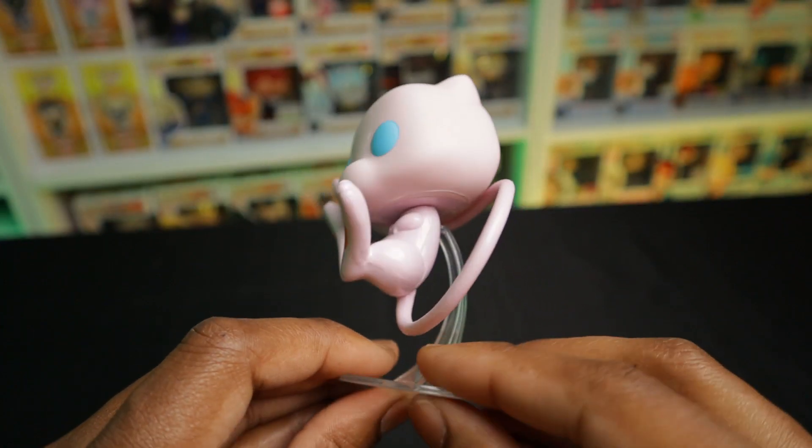He doesn't look as mean as his counterpart Mewtwo. So which one of these are your favorites? Let me know in the comments. Let me also know if you are a collector of Pokemon Funko Pops. I enjoyed picking up these and I hope you enjoyed watching me unbox them. For more unboxings, reviews, and news please feel free to subscribe — I'd mega appreciate it if you did, as well as liking the video. Up on the screen you should see some videos; please be sure to watch and catch up on them if you haven't yet. Until next time, bye for now.